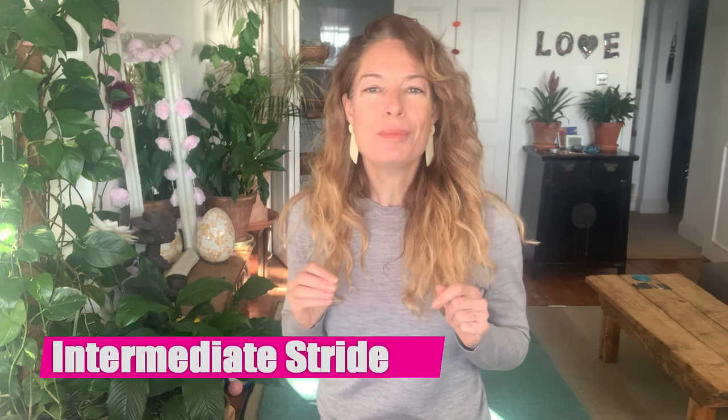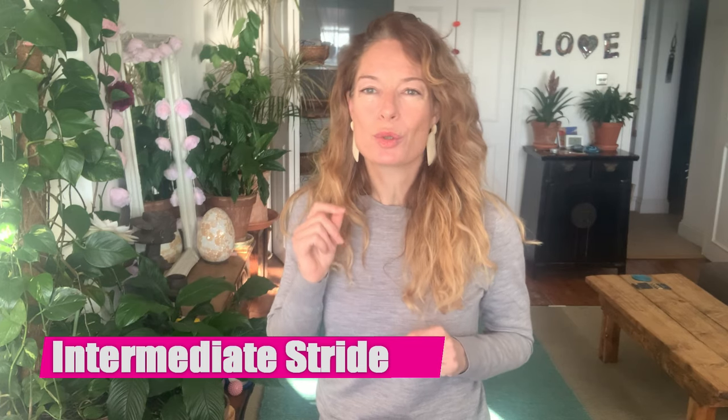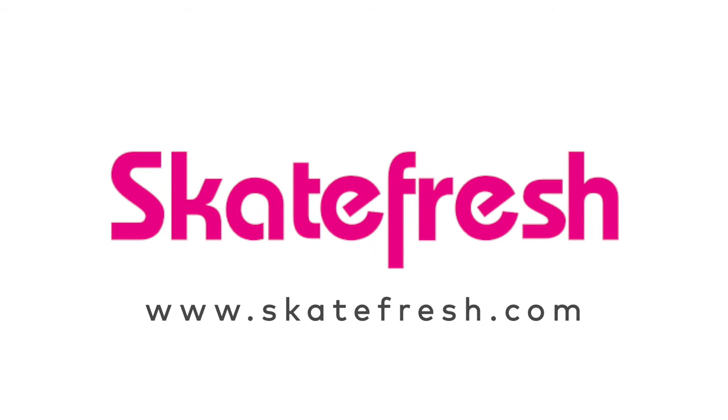Hi, I'm Asha. Welcome to this video. This is for intermediate skaters and it's all about your stride. I am indoors — this is my living room — but much of my teaching these days, with the pandemic still happening and lockdown in the UK, I'm doing a lot more video coaching. So this is going to be a tip which you can also train off skates.